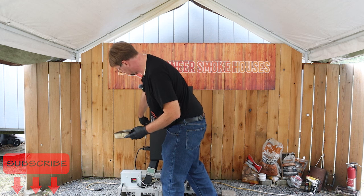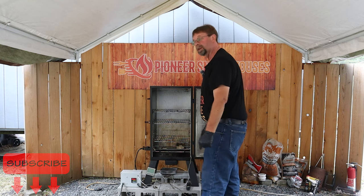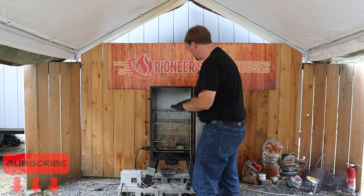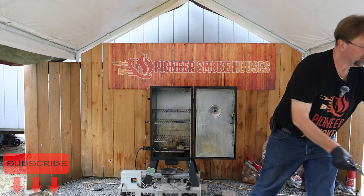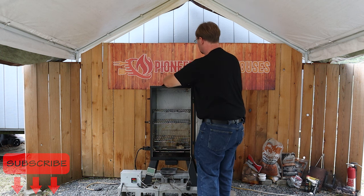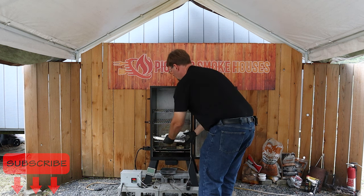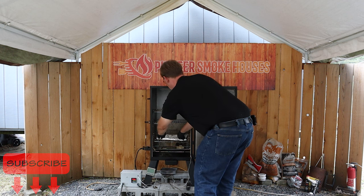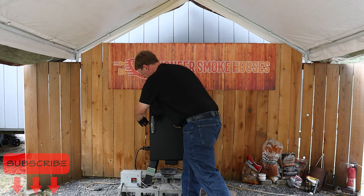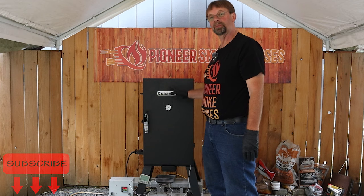I'll go ahead and open that up and slide this in. On the last cook I lowered the bottom grate all the way down so we would have plenty of room for our roasts. Now I'm going to add a sheet of tinfoil. Because this roast is relatively small, we don't need a lot. Reynolds aluminum will work just great — fold both sides, place it right in the middle, and that will catch any drippings that come off the roast. I'll go ahead and close that and let it smoke a little bit to pre-season the smoker before we start cooking.